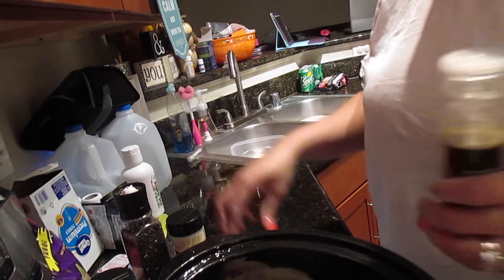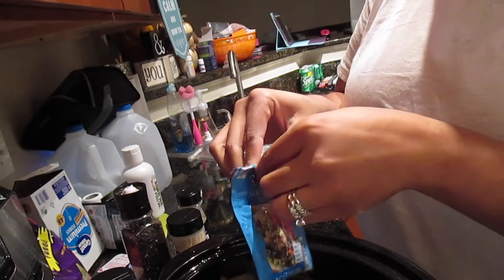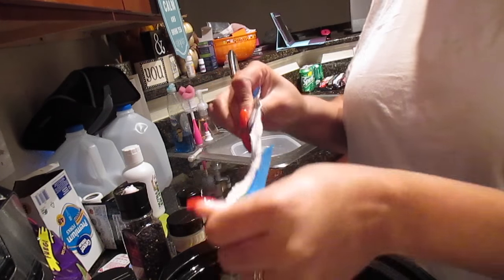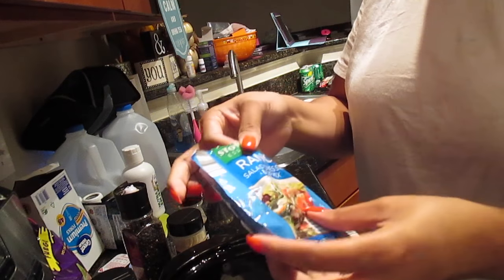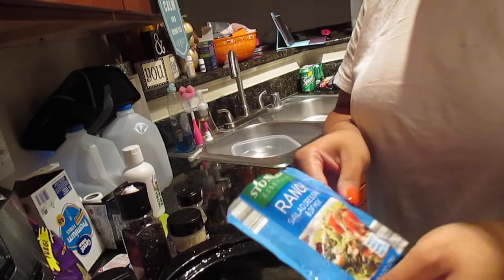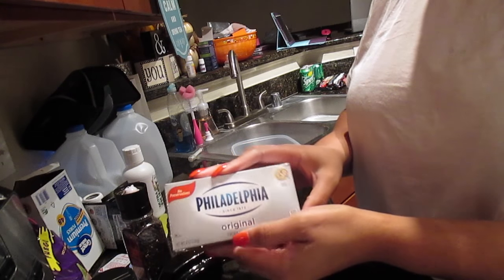Then I'm going to use a pack and a half of ranch salad dressing seasoning, or the dip mix — whatever you want to call it. This half is leftover from last time, and then a full pack. I like to play it by ear: add a little bit, then taste after the chicken is cooked to see if I need more. I'm going to add half of this pack.